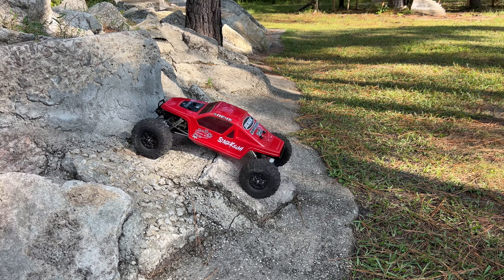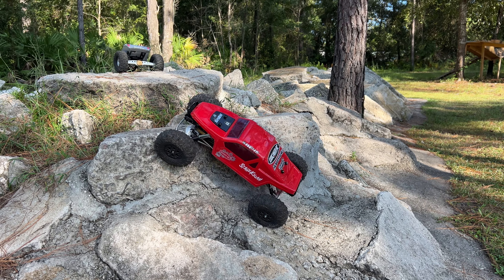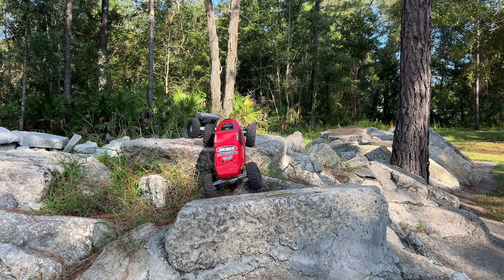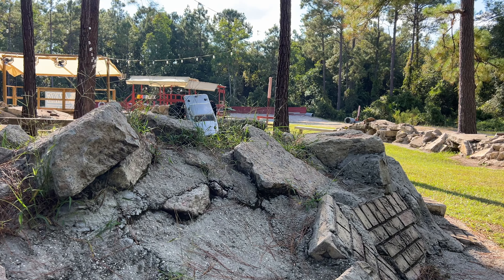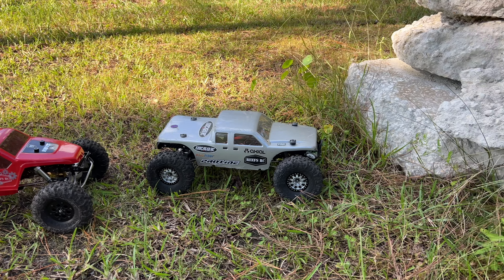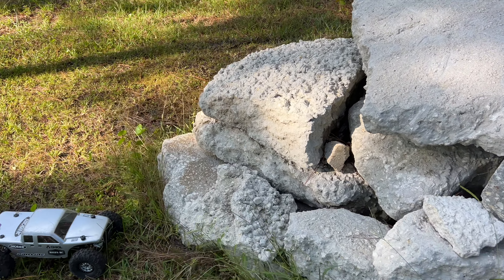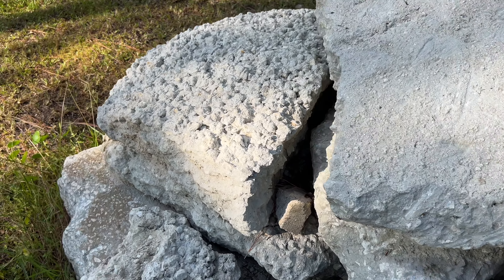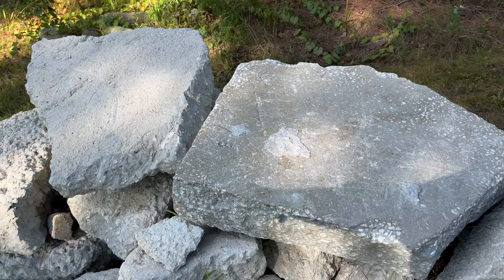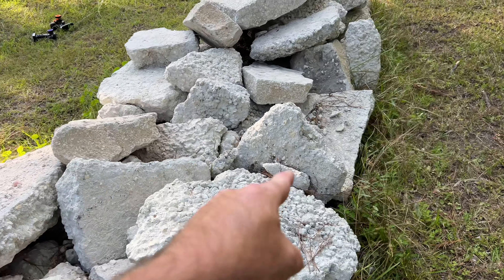The longer wheelbase should get the front end up on it better - and just the right hop, there you go. Let me explain what I'm about to attempt here and I don't know that this is even possible, but I've got to get up onto this. I'd like to go this way, but if the other way is the only way I'll take that - down around through this right here, up over, through here. Got to get at least two tires on this and then back onto that rock. I honestly have no idea if this line is even possible.